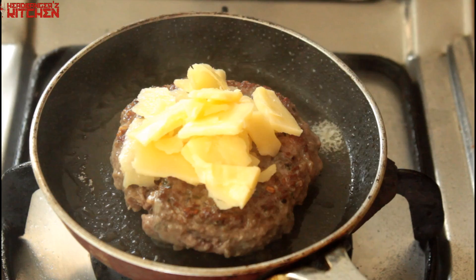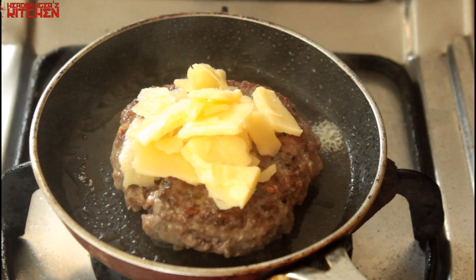Then just cover it and cook it till it's done. That burger patty is ready.